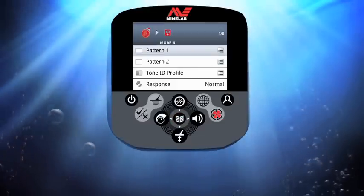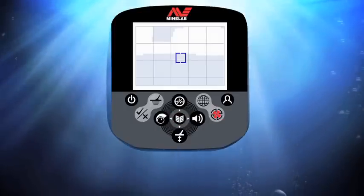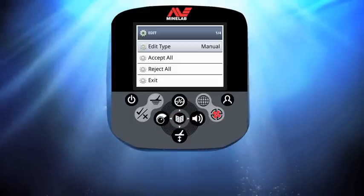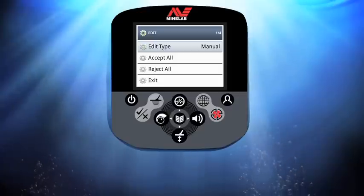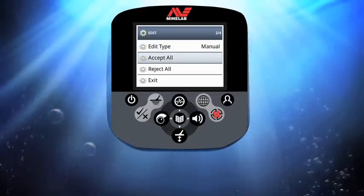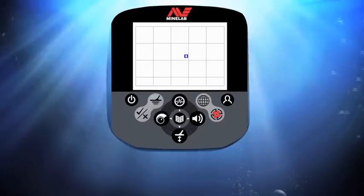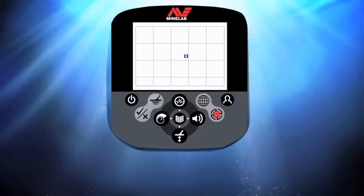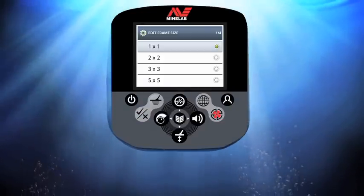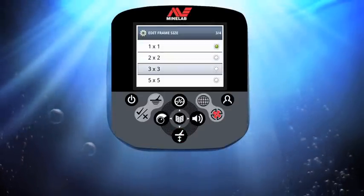Press menu, scroll, and select edit, then press menu. First I'm going to edit the patterns of this mode. Select pattern one and press menu, then press menu again to enter the edit window. To start with I want to clear the existing pattern — I scroll down, select accept all, and press the menu button. Now I can create a custom discrimination pattern.